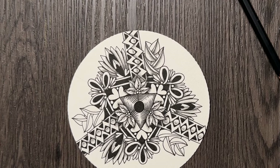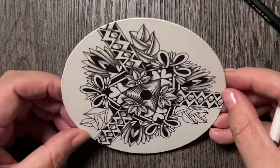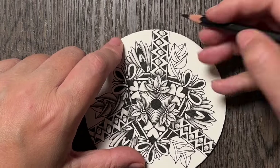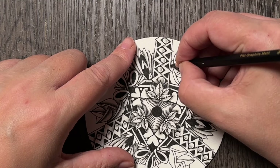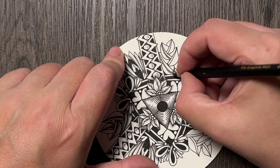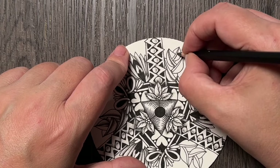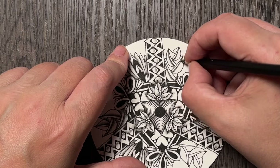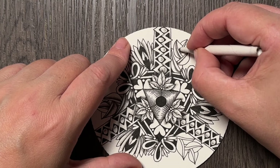Then I will take the blending stump and blend that, and maybe this will be enough. Trying to keep it a little more simple — if I was just drawing this tangle, Fround About, alone I would probably add some lines and ornaments, but trying to keep it simple because what I have on my Zendala is already complex enough without adding more complexity and more lines to it with Fround About.